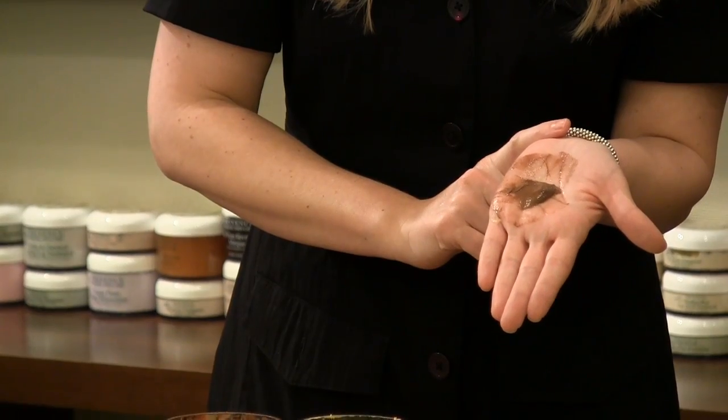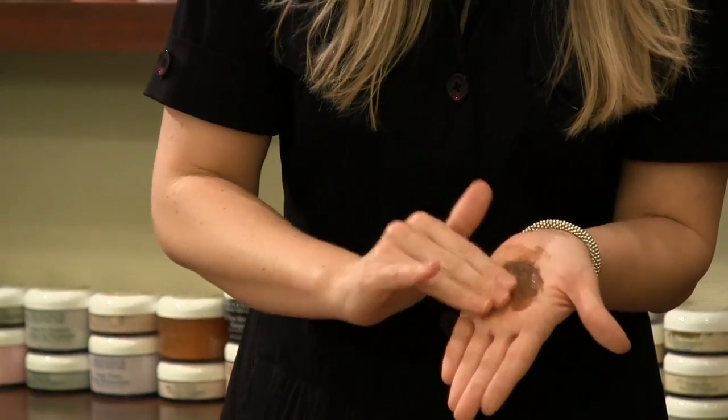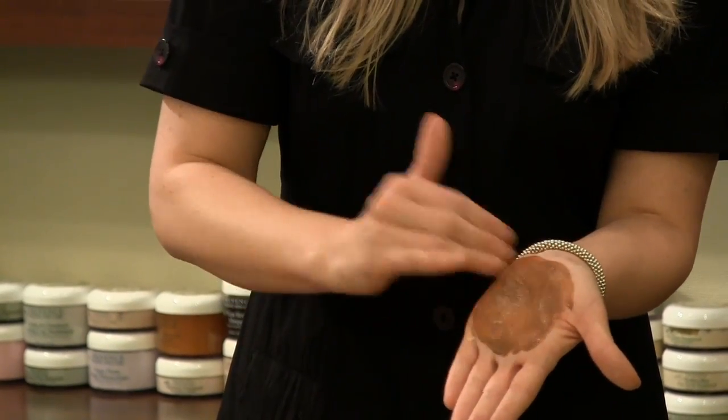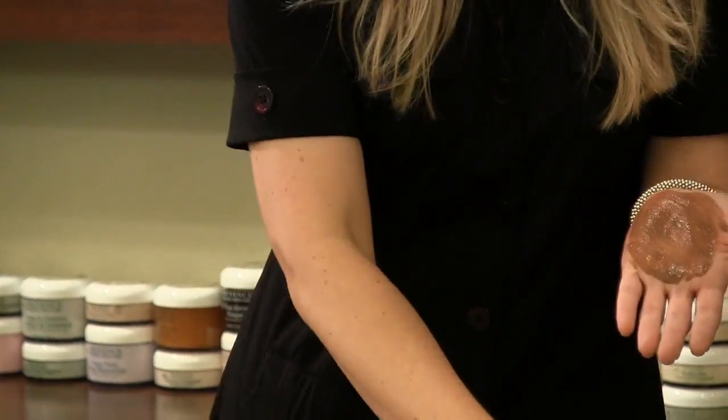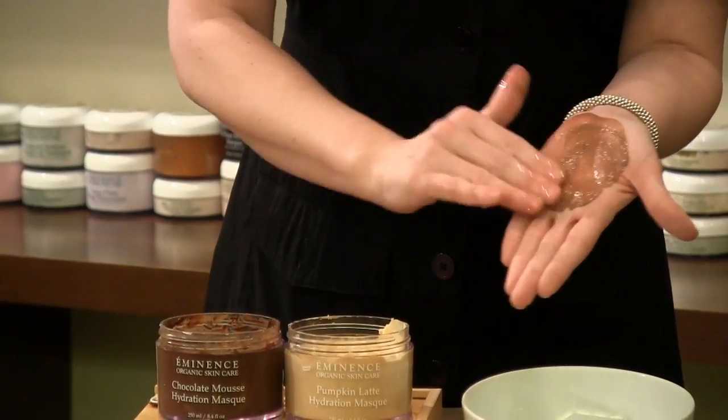Here's the trick with using the Chocolate Mask: because it's a little bit more dense, I highly recommend that you place it on your skin first. So you do this mix and then apply it on your skin. Then with damp fingers, you can go over the top, and you're going to find it much easier to manage.